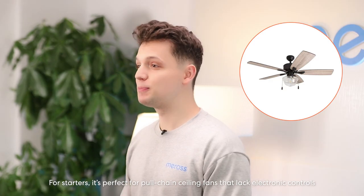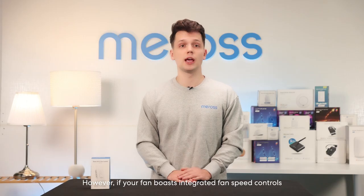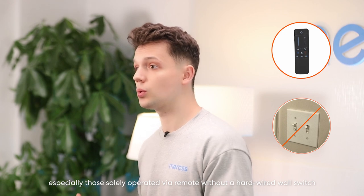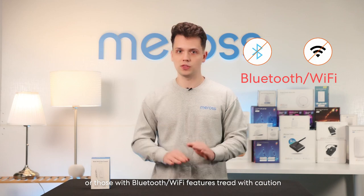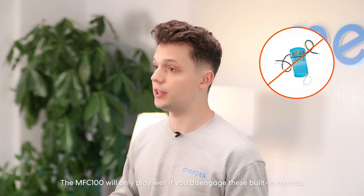For starters, it's perfect for pull chain ceiling fans that lack electronic controls. However, if your fan has integrated fan speed controls — especially those solely operated via remote without a hardwired wall switch, or those with Bluetooth or Wi-Fi features — tread with caution. The MFC 100 will only work if you disengage these built-in controls.